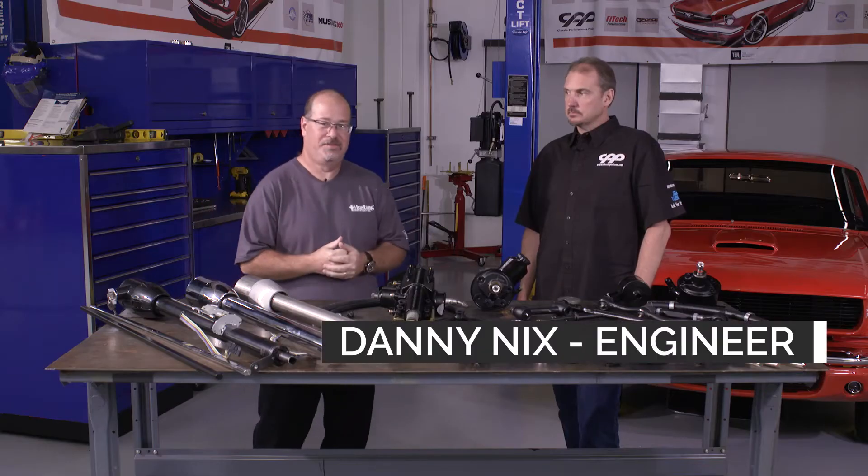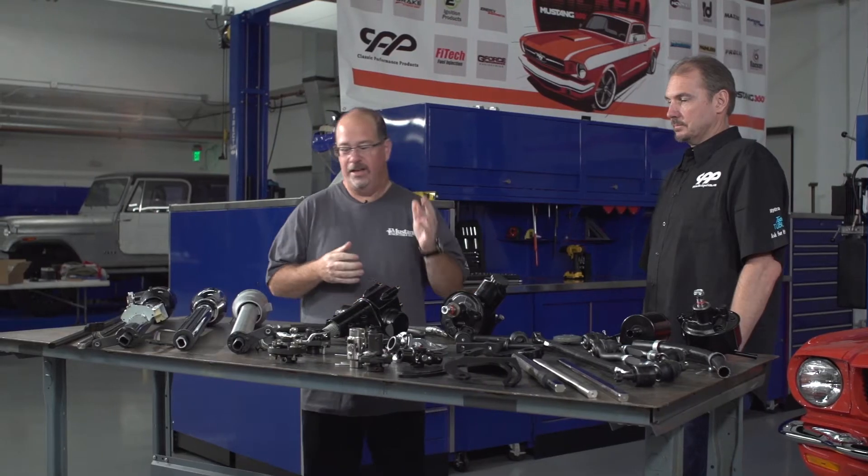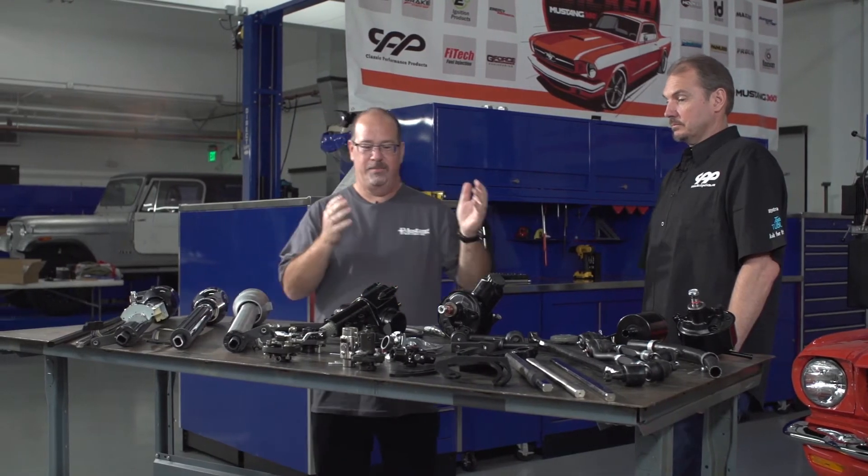Hello there, Mark Houlihan here with Mustang Monthly Magazine and the Mustang360.com network. We're in our tech center today with Danny Nix from CPP and we're going to be talking steering. We've got steering columns and power steering — all this is in the CPP catalog, and I want to know more about it. What are we seeing here?